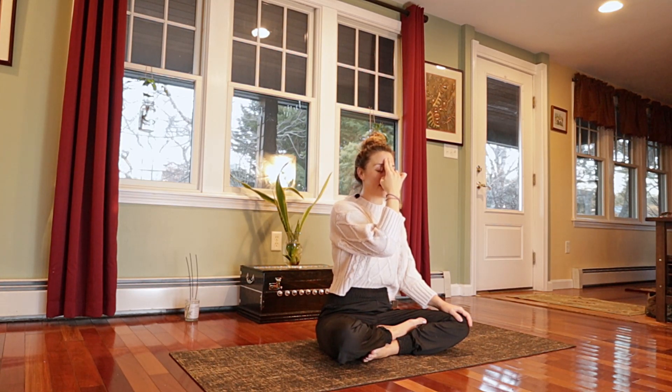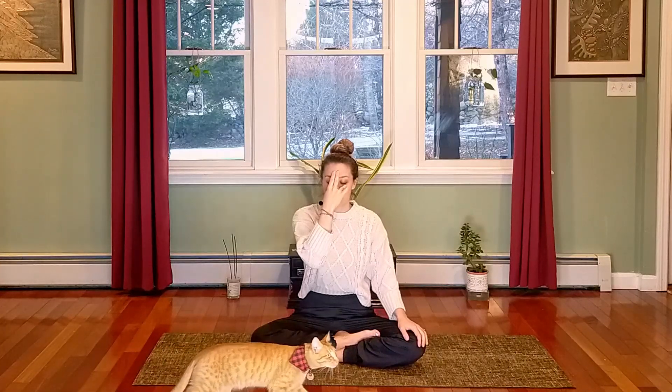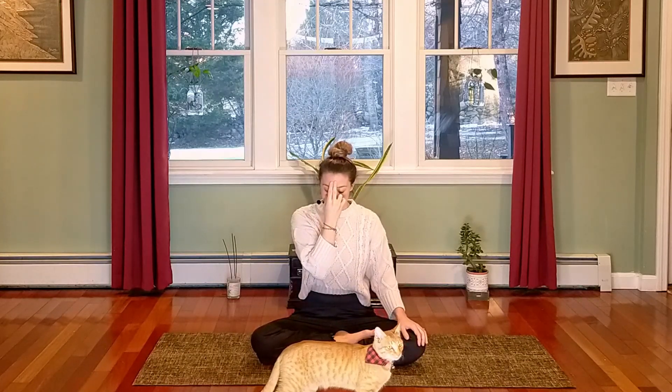Inhaling and drawing that energy up to the third eye, pausing there before switching sides and exhaling right. Breathing in through the right — urdhva bandha — drawing energy in through the pingala nadi, then letting it out through the left side. Now drawing it in through the left side — shantran bandha — breathing in through the ida nadi, and then letting it out through the right. Continue in that way for a few more breaths.